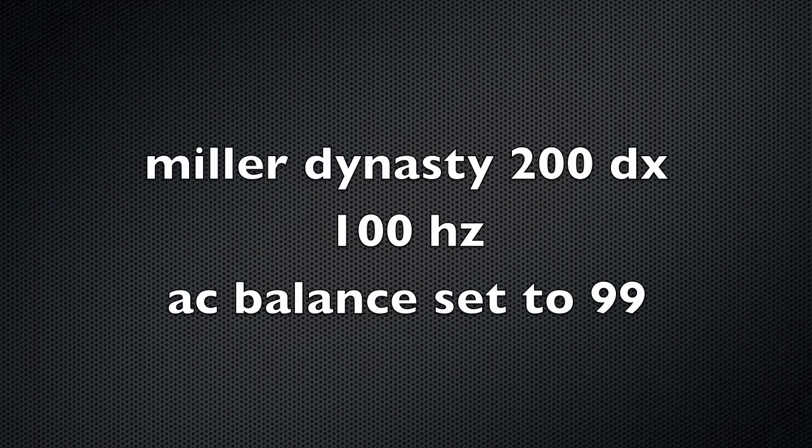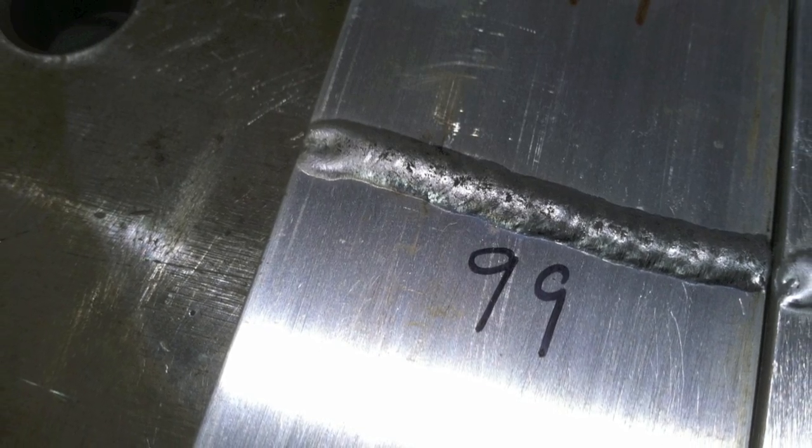Let's look at some arcs with different AC balance settings, all done using the Miller Dynasty to keep everything the same. At 99% AC balance — 99% electrode negative — it's not a clean puddle, a lot of junk floating around, no etching or cleaning action outside the bead. No one's going to brag on a bead that looks like that with speckles in it. Changing the setting to 90 is a little better, but still a lot of crud floating in the puddle — and there's a reason for that.